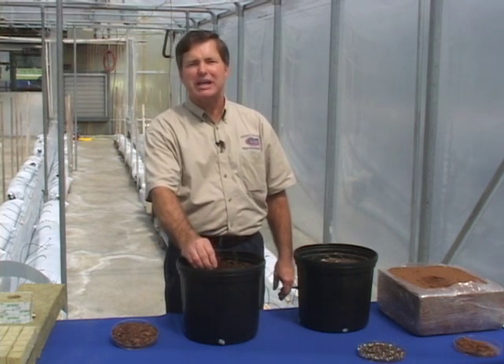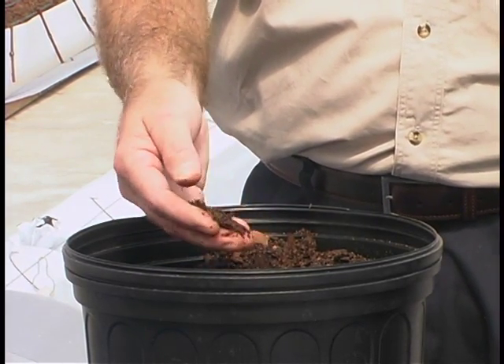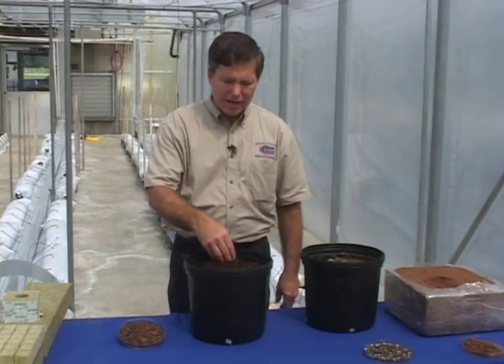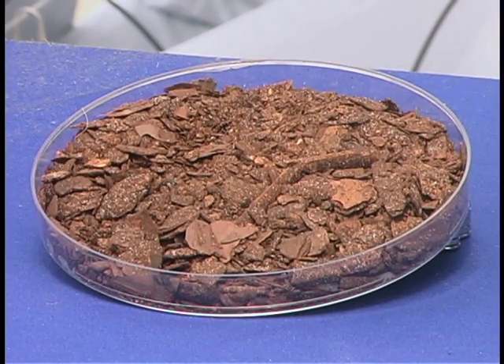The material size really makes a difference. Research has found that three-eighths inch material is actually best for hydroponic production. Pine bark has outstanding aeration qualities. If you get the correct size, it will allow you to hold the right amount of water. We're seeing an increase in use of this material, likely due to its availability and cost.